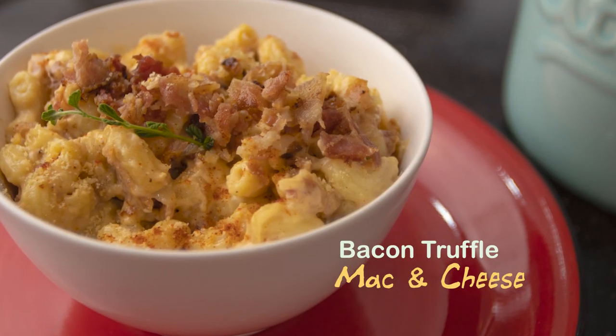So for my first recipe, I thought I'd share with you a nice idea because it's back to school. I'm sure that mommies — these are one of their dilemmas: what do their kids eat? So this is a very simple recipe. It's actually a classic recipe, but I'll share with you a little twist. And it's called my bacon truffle mac and cheese.